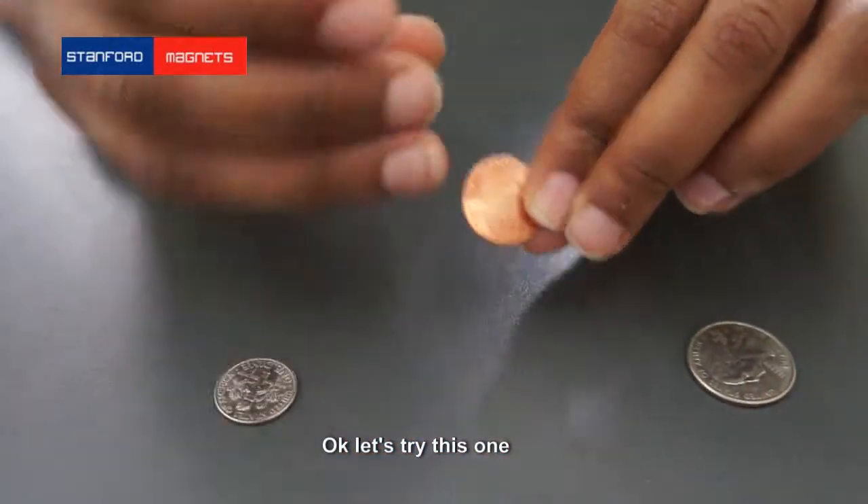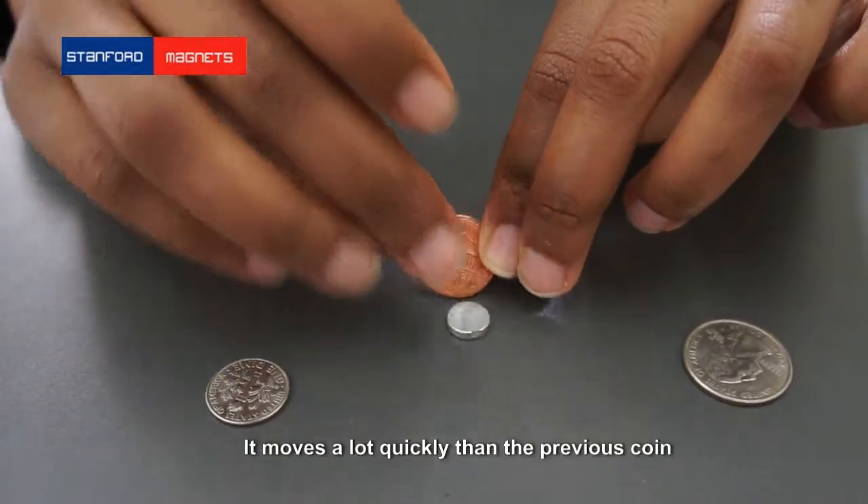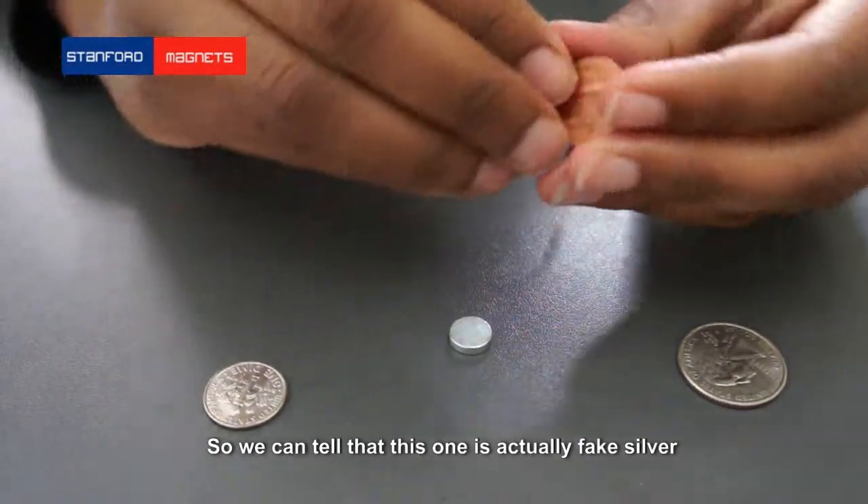Okay, so let's give it a go with this one. It moves a lot quicker than the previous coin, so we can tell that this one is actually fake silver.